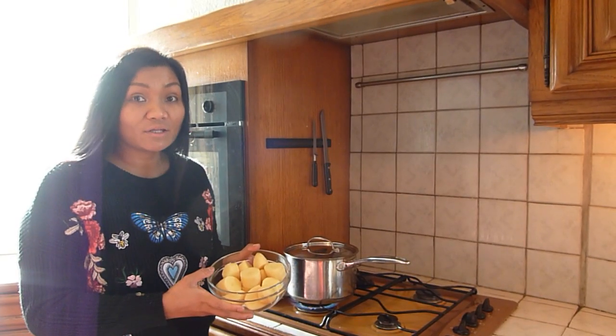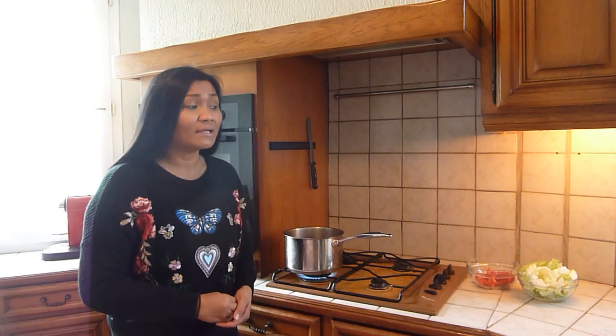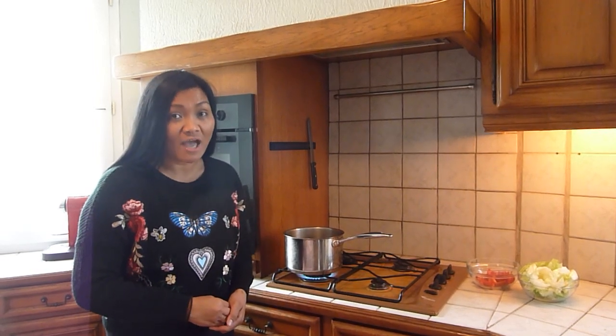After an hour, we are now going to add the potatoes. After 20 minutes the potatoes are done and we can now add the cabbage and the pepper.